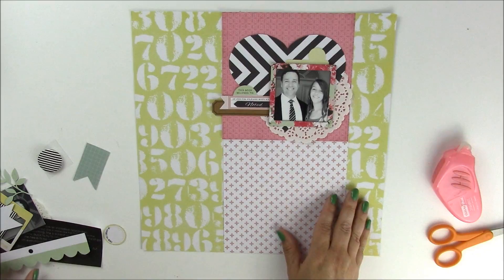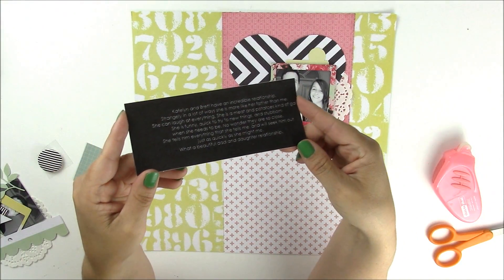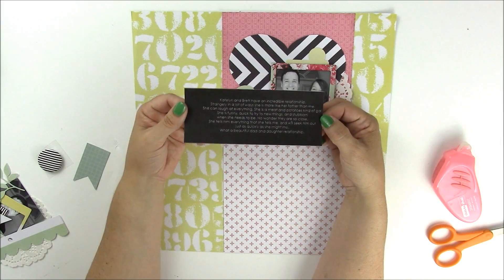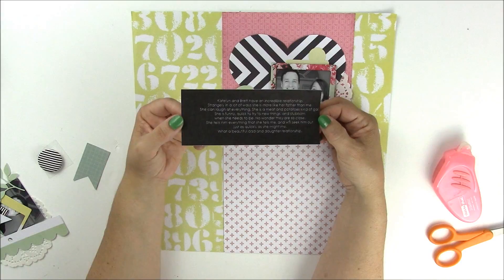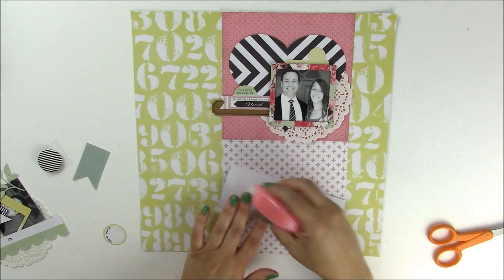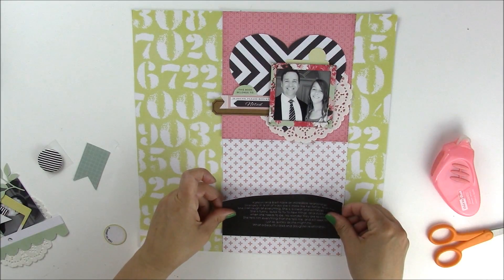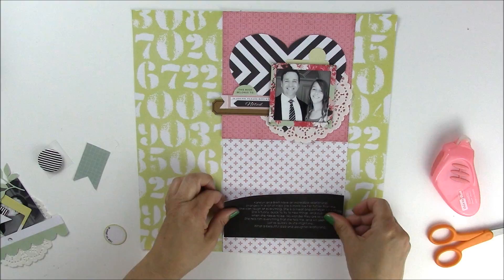At the bottom of the page I want to show you a technique I used. If you're familiar with Microsoft Word, they do have text boxes. I created a black text box with white text — I've done a few tutorials on this before, so do some research on how to do it, but it's a fun different way to do your journaling. This allows the eye to see this big bold black element on the page, which kind of matches the black and the heart at the top.